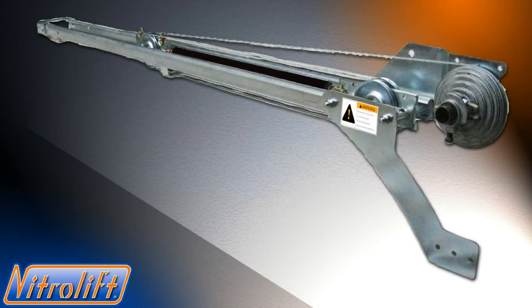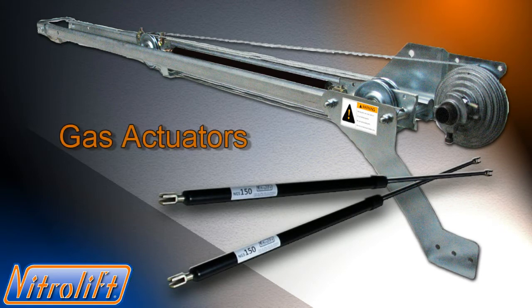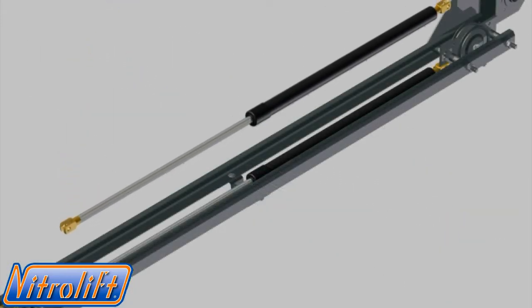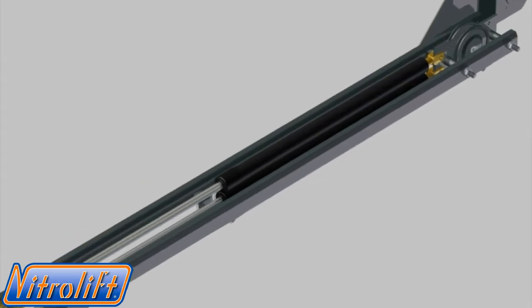The NitroLift is a self-contained counterbalance system that uses gas actuator technology, not coil springs, to balance the weight of the garage door. Gas actuators have been proven in the medical and aerospace industries and are commonly seen when opening the hood of your automobile.